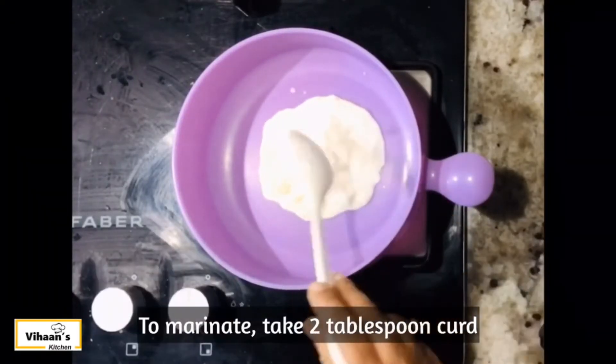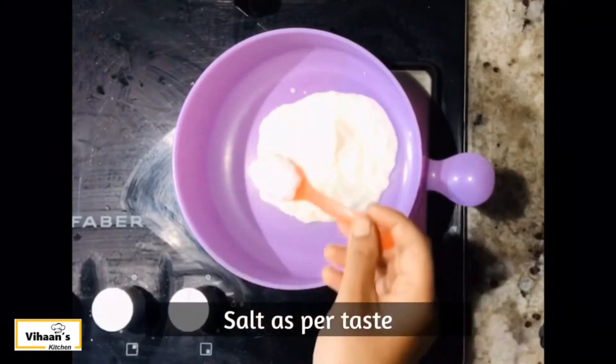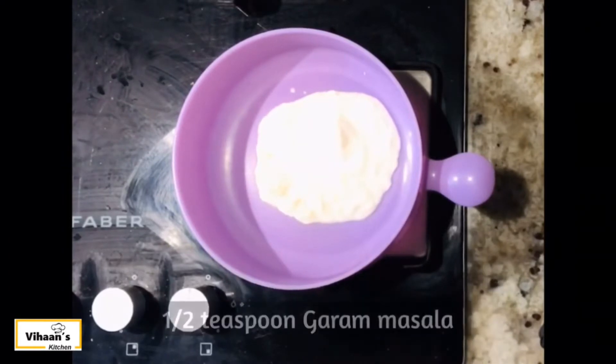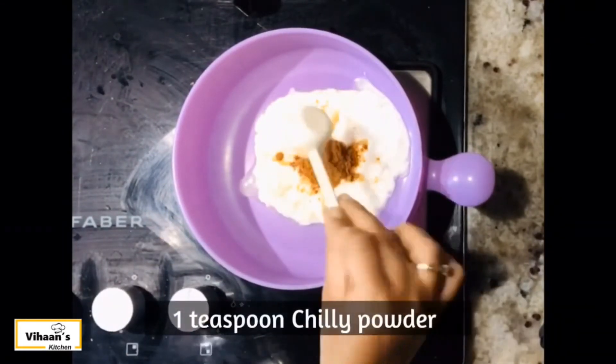Let's make it with paneer. Add 2 tablespoons of thyrope (yogurt), then 1 tablespoon of thyrope. Add 1 teaspoon of garlic.